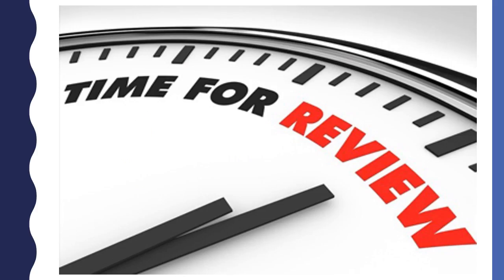Before we start looking at clocks, we need to review. Time is a measure of how long something will take to finish. For example, most movies take about 1 hour and 30 minutes. We use time to tell when we need to be somewhere or to know when something is going to happen.